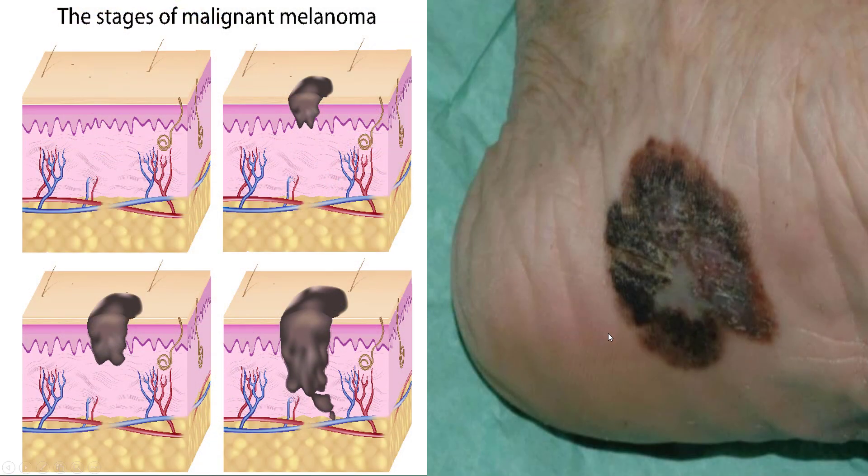Don't let things like this go, because if it is something cancerous, it can grow deeper and deeper. And once it gets through your skin, it's too late.